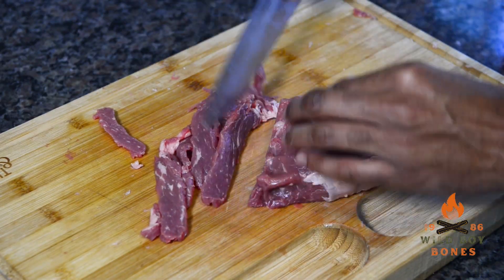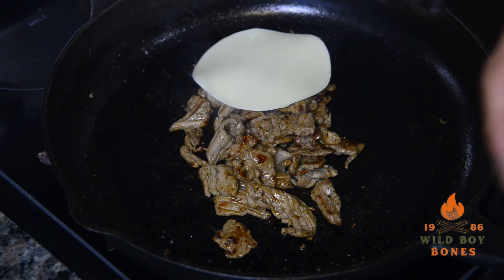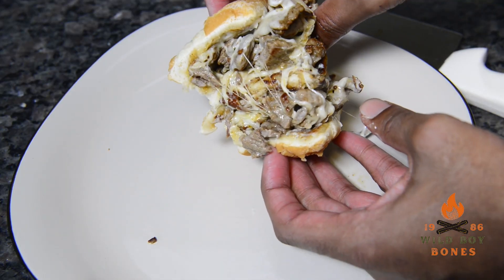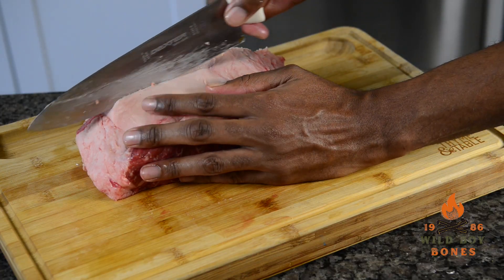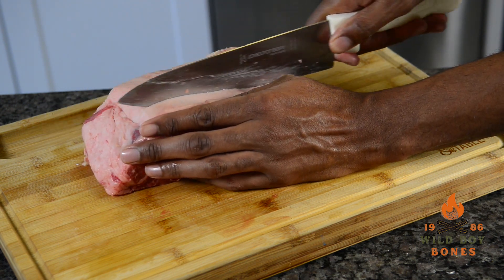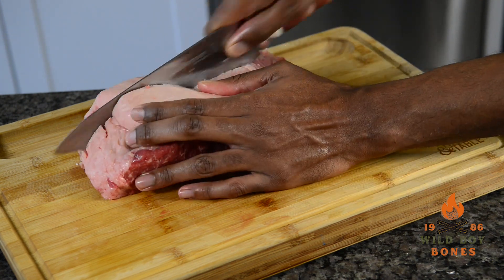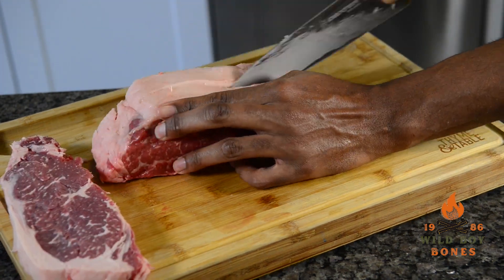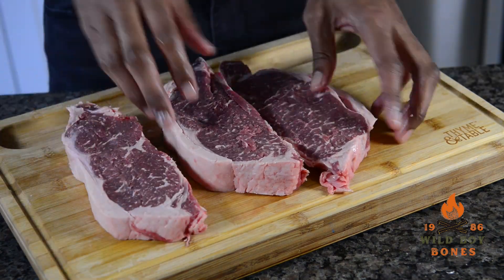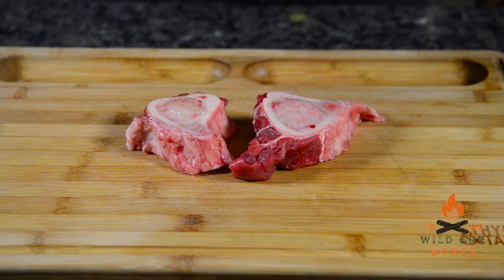After making my cheesesteak — you can see the link in the description for that video — I had about three pounds left of a New York strip, so that's gonna give me three nice thick one-pounder steaks. What I did was score the fat so I could gauge how thick I wanted my steaks to be and make sure they were even. You don't have to cut them even — you can do them any size you want.